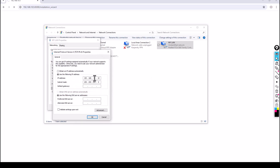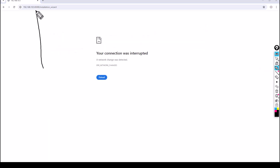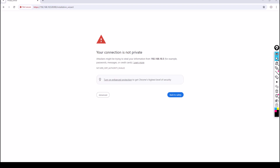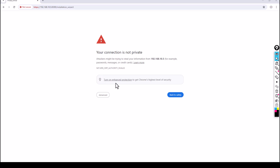I want to set my PC to 192.168.10.10. Make sure your PC is on the same network as your PABX, then click OK and close. The browser shows a connection interrupted message because of the IP address change. Open the command prompt and ping 192.168.10.5 — I can reach it. Meanwhile the browser refreshes automatically. Click Advanced then Proceed to continue.